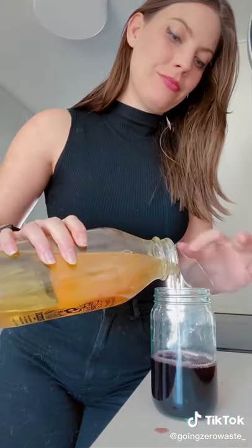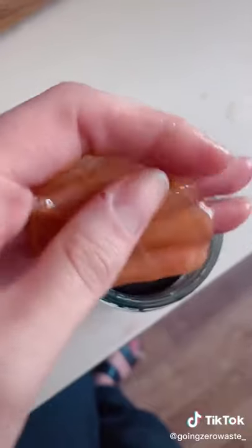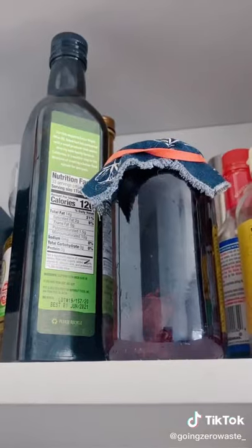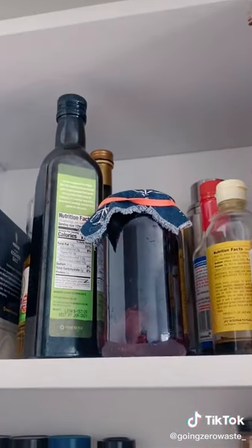Pour it into a clean jar and add approximately the same amount of apple cider vinegar with the mother. This is my homemade ACV, which you can catch in an earlier video. Fill the rest with water, cover the opening with a cloth, let it rest for a week and you'll have perfect homemade red wine vinegar.